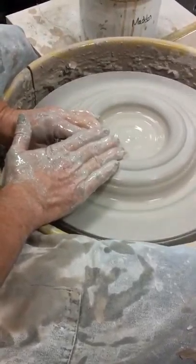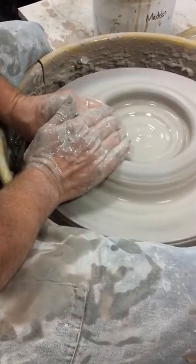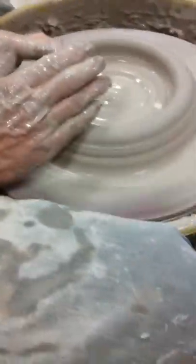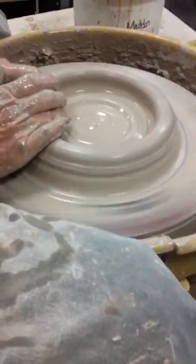I want to finish opening this up — that's the hardest part for me. I'm really resting, pushing against here with my wrists. My thumb — I'm holding on for dear life with my thumb out here as I bring this out, equaling the pressure as I'm pulling.